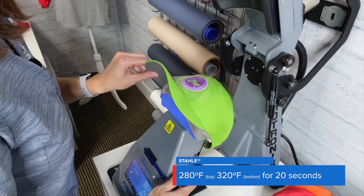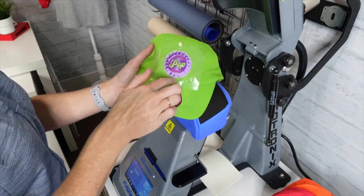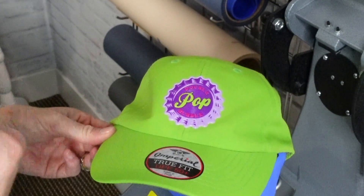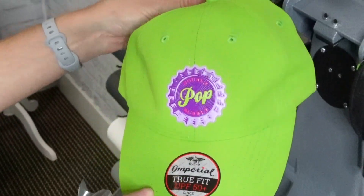Next, go ahead and pull that lever down and make sure everything looks pretty good. You can set it aside and then peel — this one's already starting to come off. Our pop of color on the caps is complete.